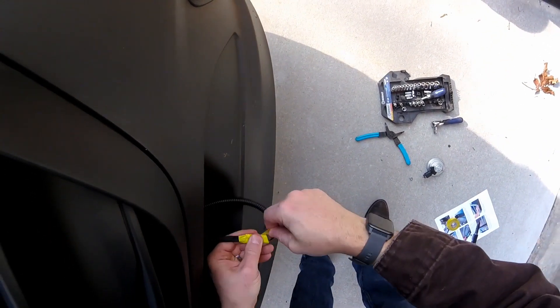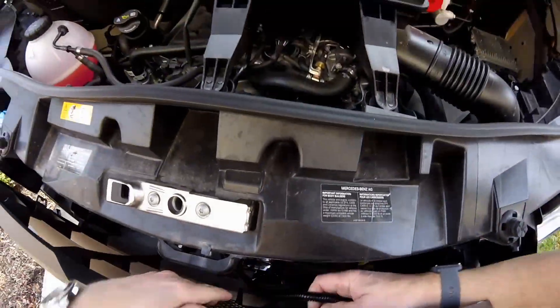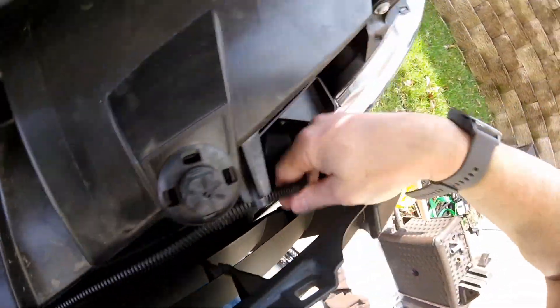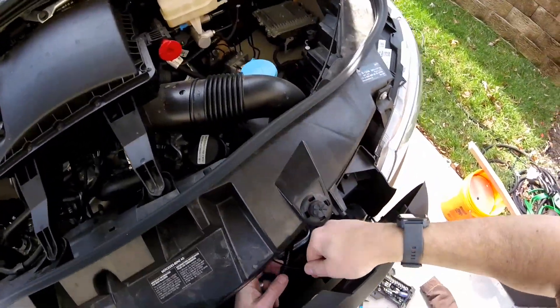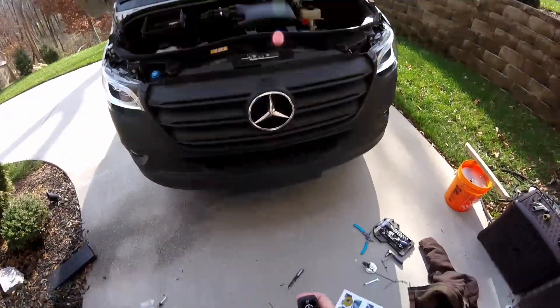Then you push that whole wiring loom back through the grille, pull it tight, get it away from any of the radiators and coolers, and zip tie it. You can drill holes if you need to in order to zip tie it so it's separated, but I was able to figure a way to do it without doing that. What you don't want is those wiring looms sitting against any metal parts.